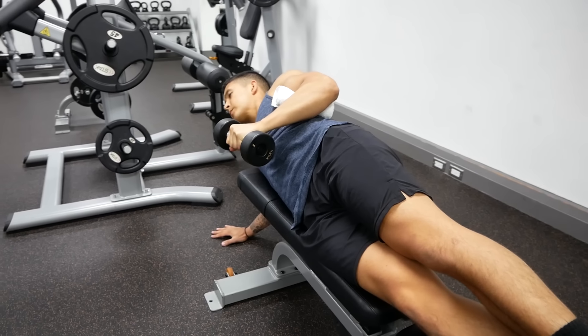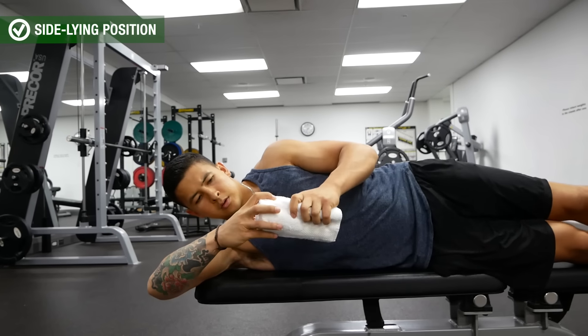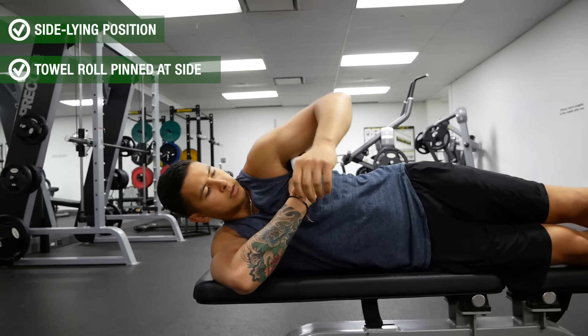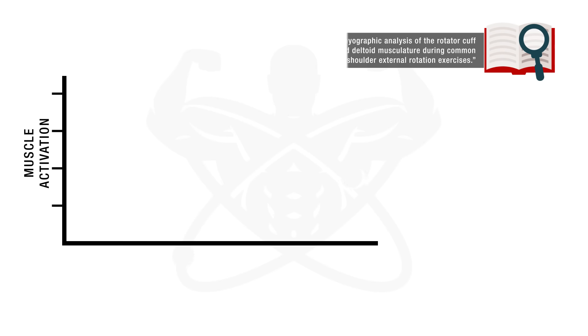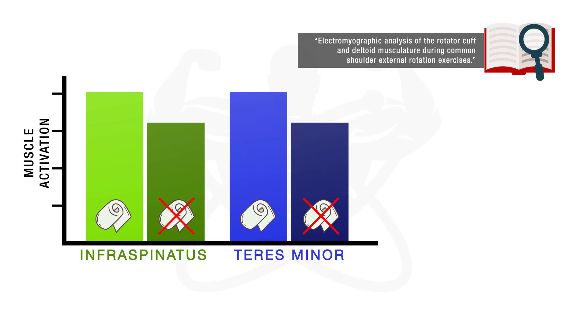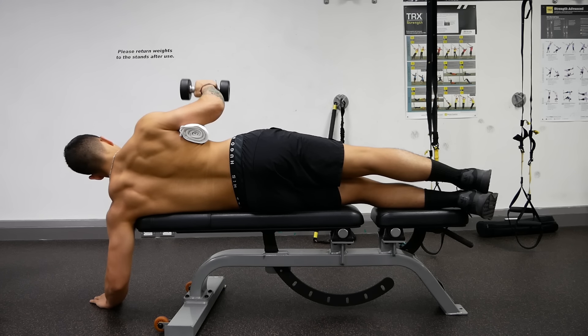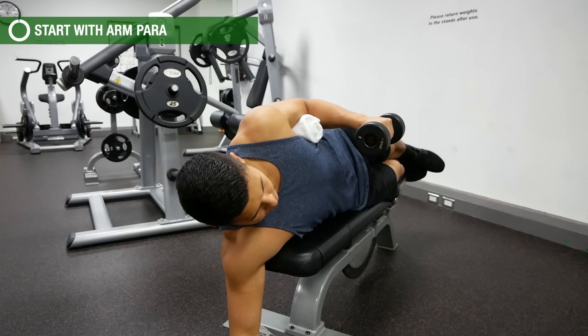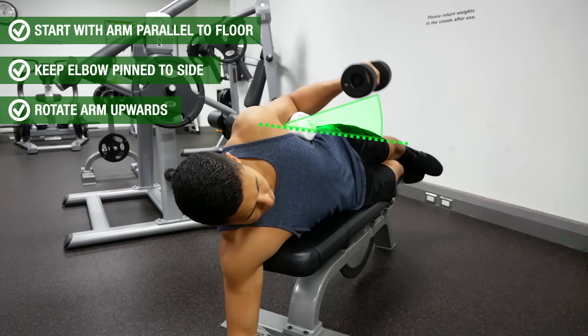Again, to reap the full benefits of this exercise, it's vital that you perform it correctly. To start, assume a sideline position with a towel roll pinned between your top-side arm and rib cage. The towel is a really important step since research has shown that adding a towel roll to the exercise boosts EMG activation of the two posterior rotator cuff muscles by roughly 20 percent, as it helps minimize any movement compensations from occurring. Next, pull your shoulder blades back and down and keep them this way as you start doing reps.